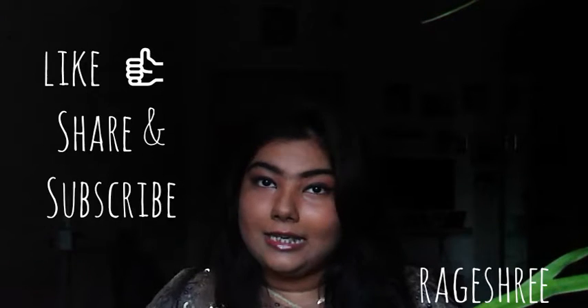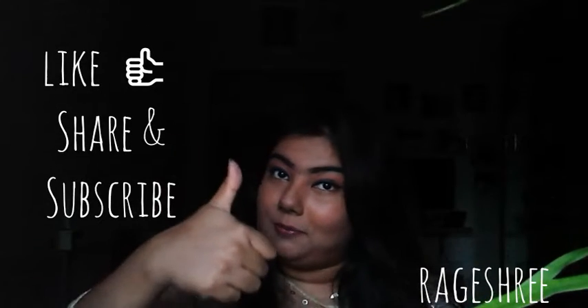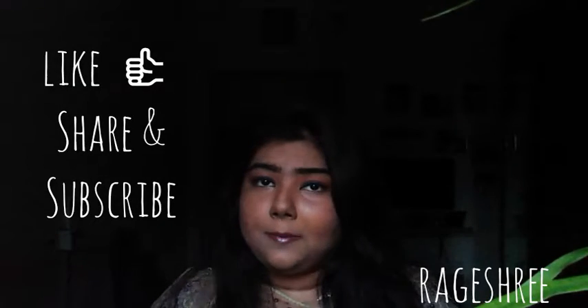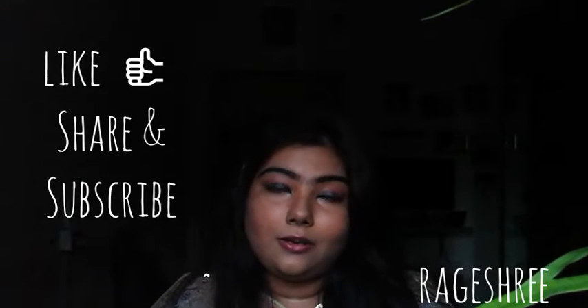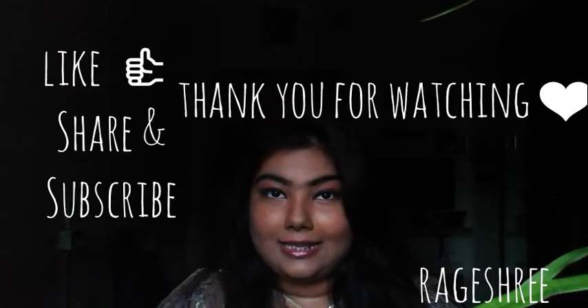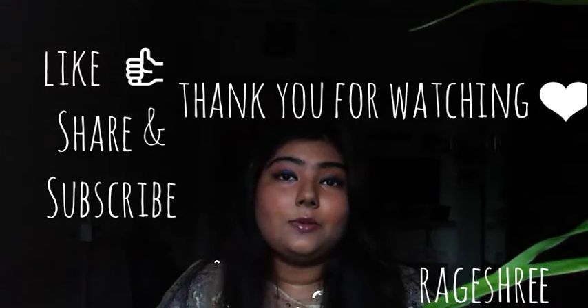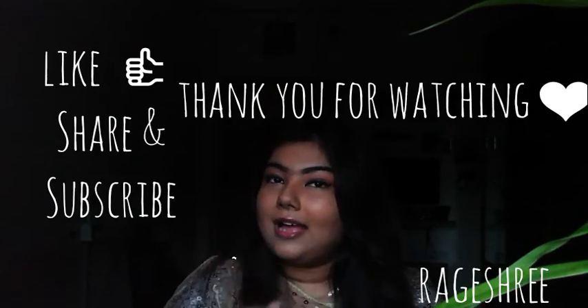This is all about my Eid look. If you guys like my take on recreating this Eid look, please give it a thumbs up and subscribe to my channel for more upcoming videos. I may not be very regular nowadays but I try to be, and I will definitely try to come up with more makeup tutorials in future. See you next time — bye, and Eid Mubarak to all my friends!